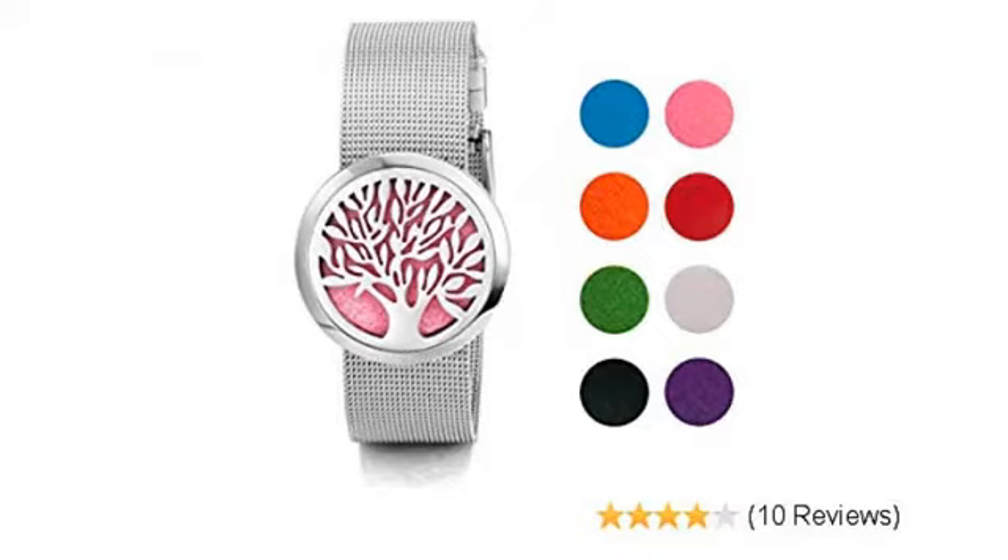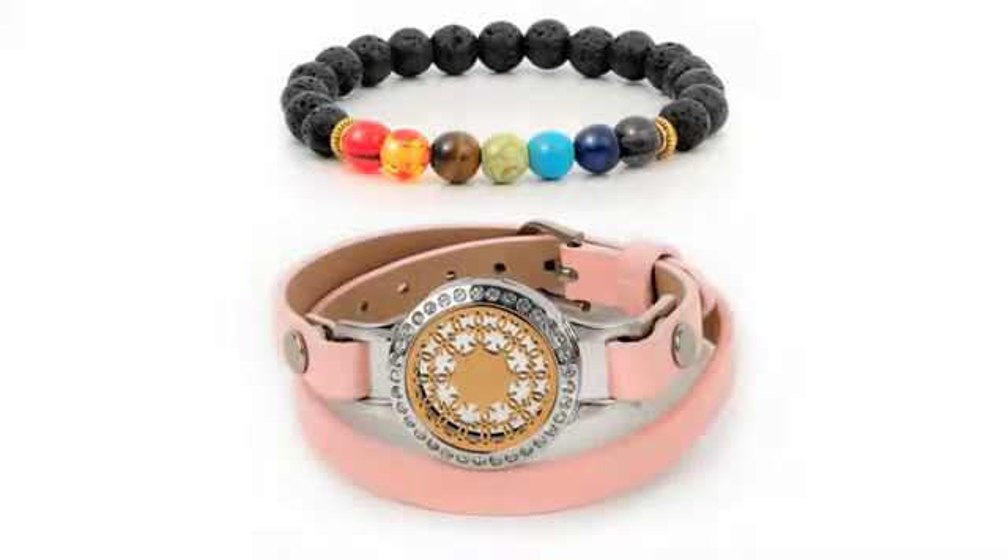Loved it, especially using with ByFaith oils. Really enjoyed the wrapping plus gift box.